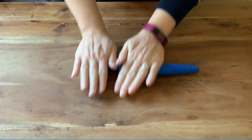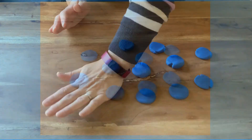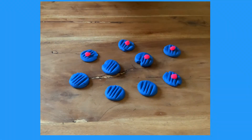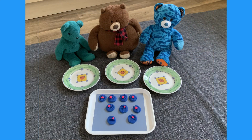Children could make some pretend cookies using play-doh. Roll and squish the dough to make the cookies. Perhaps they could use a fork to make some imprints, and add some cherries on the top. Count the cookies onto a tray. How many have you made?